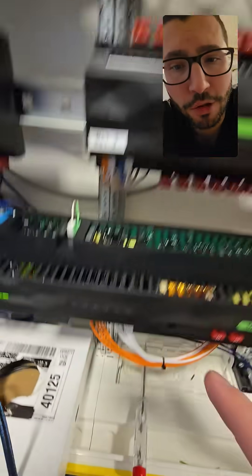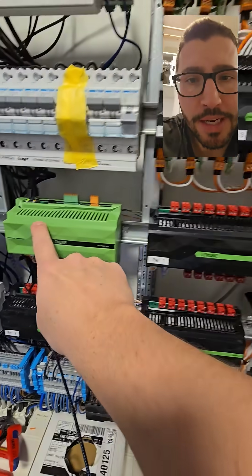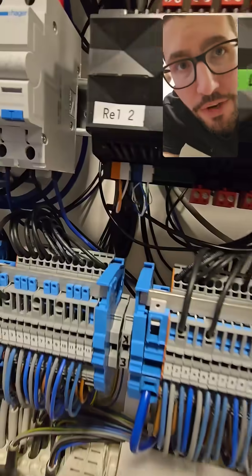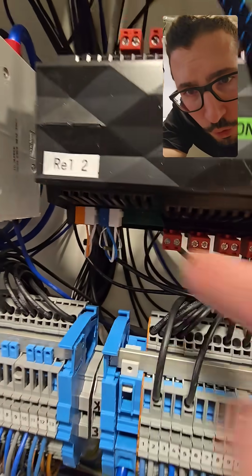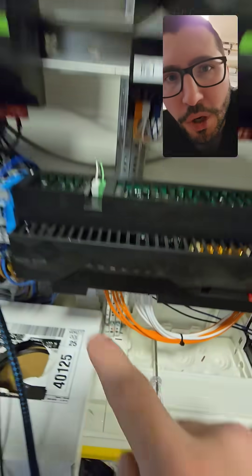It is all powered by the power and backup. I use the first circuit — 2 ampere — and then the mini server is alive. The extensions need to be wired in a line, and at the very last one you need a 120 ohm resistor.